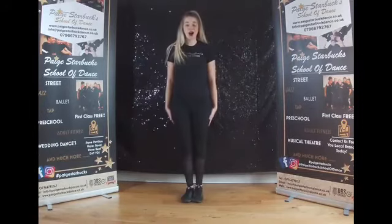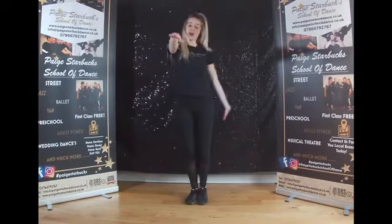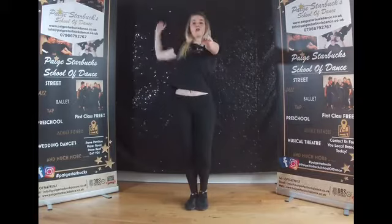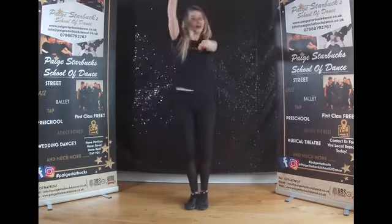From here we're going to take a nice breaststroke forwards, take that swim forwards and the other way, forwards. You can add a little head, and now we're going to go backstroke, backstroke and backstroke. Again forwards for two, forwards and back.